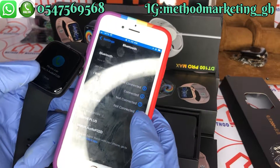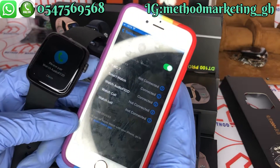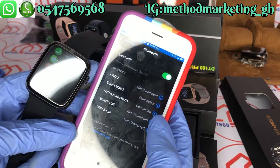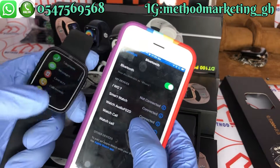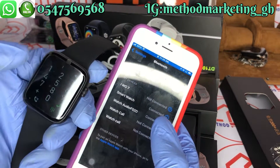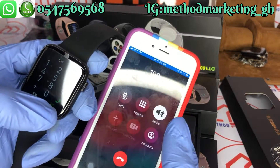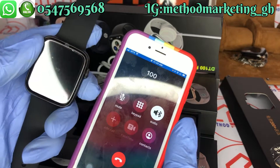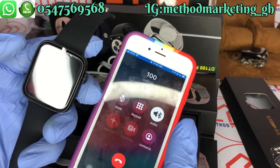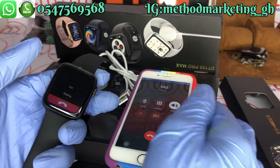The first attempt was unsuccessful, so let me try it again. Watch audio is now connected, so you can use it to make calls — just dial the number you want to call.